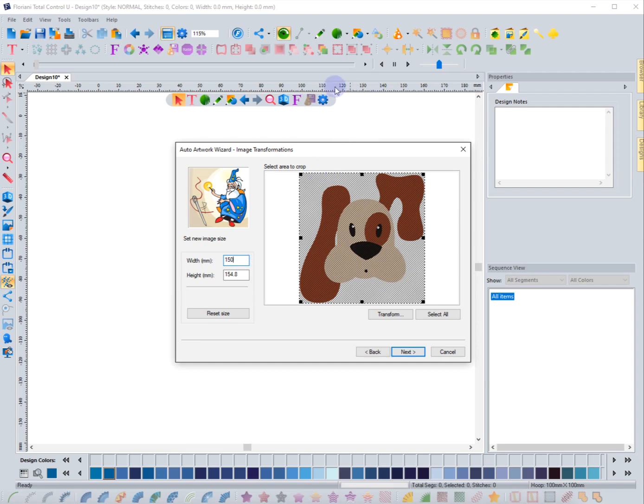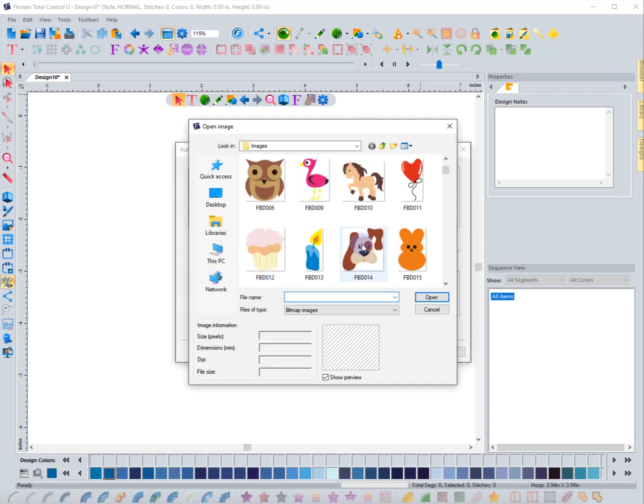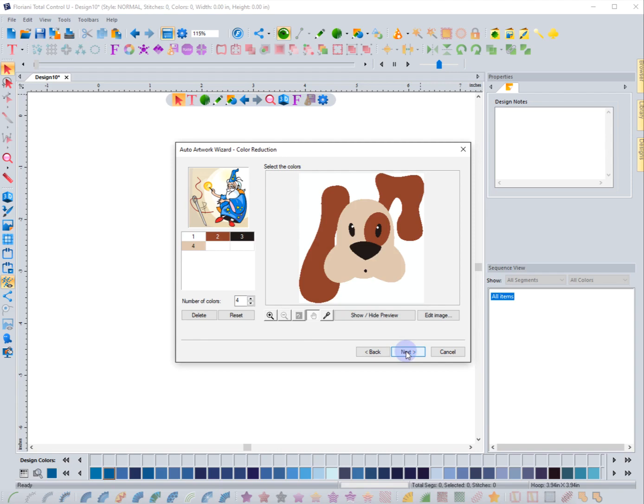I'm in millimeters on this ruler. Let me cancel and check if it shows me in inches this time, because the previous one did. I'll select the image — the dog — hit next, and it does show in inches. So I'm going to do six inches for the width and choose next. I can always resize it. The reason I go a little larger is I want to make sure detail is kept, as going too small could discard small objects.